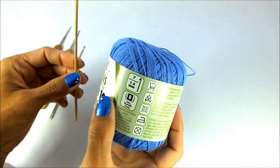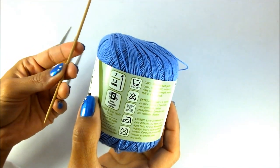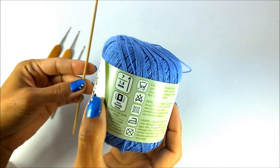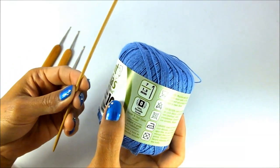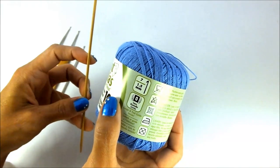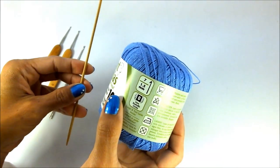Your knitting needle for lace weight would also be very small — about a size 0 or 1. I don't have a size 0 or 1 knitting needle here, but it would be much smaller and thinner than the ones I'm showing.